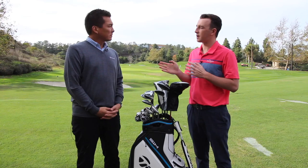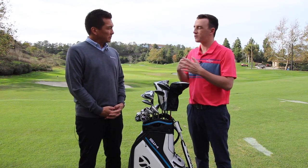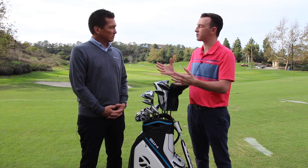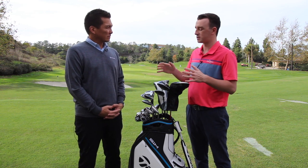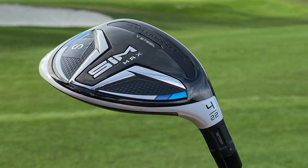You mentioned V-Steel technology — that's back in the hybrids and the fairway woods. What is V-Steel going to offer golfers that they haven't had the past few models? It was really first introduced in the mid-2000s in the fairway woods and now it's back in 2020. How did TaylorMade bring it back and how is it going to work in the hybrid?